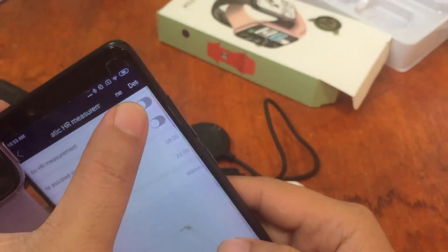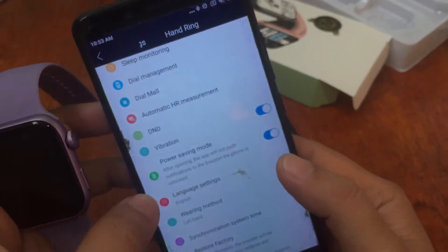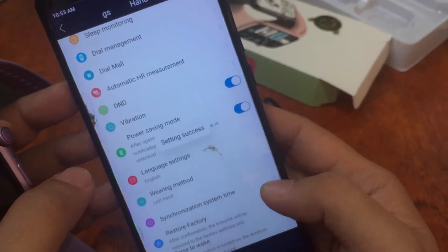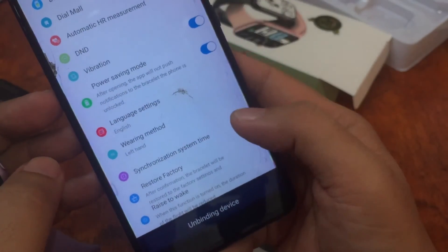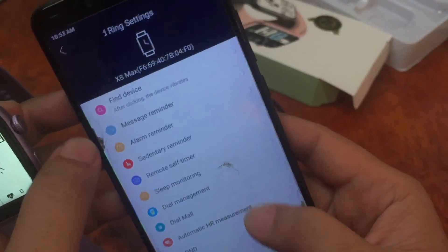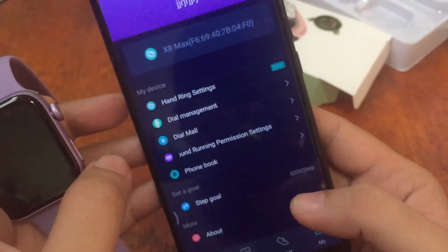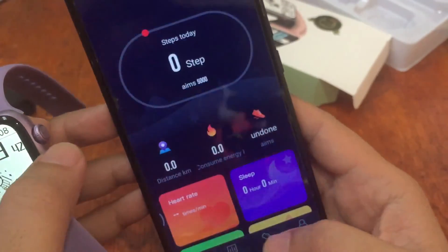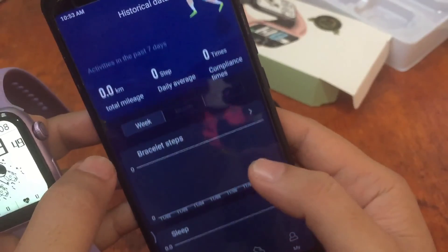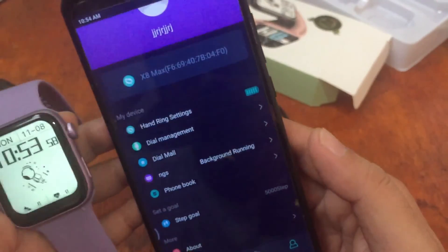Additional settings include dial management, dial mode, automatic heart rate measurement (set to dynamic including during sleep), power saving mode, language settings with multiple languages available, synchronize time, restore factory settings, and raise-to-wake function. You also have a phone book for enabling Bluetooth calls. The health section shows heart rate, sleep, and all-day activity including blood pressure.